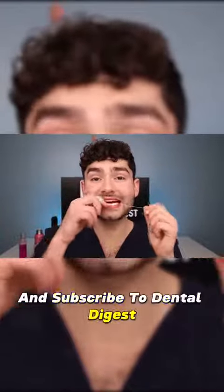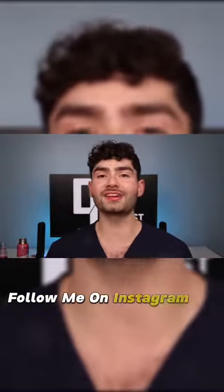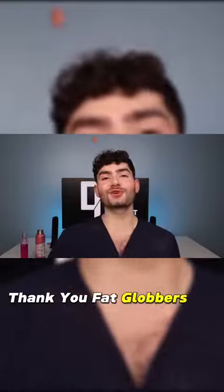Subscribe to Dental Digest. Let's check the after results - gorgeous. This toothbrush set was bubblicious, and your daily dental pro tip is to use sugar-free gum to help prevent cavities. For more dental pro tips, follow me on Instagram at Dental Digest. Thank you for watching - we'll see you in the next one. And as always, smile on. Ciao.